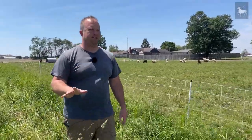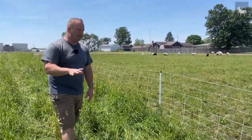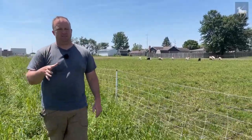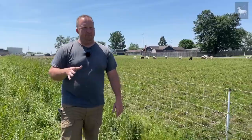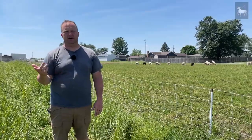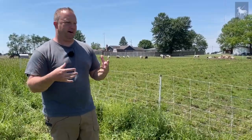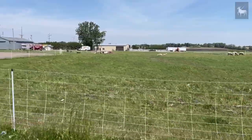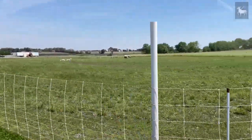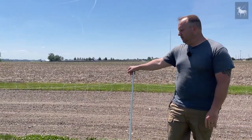That is probably the most cost-effective way to deal with this if you don't want to spend extra money. For these fencing sections — the Permanetting from Premier One — a 150-foot section runs approximately $200 to $225 depending on which type you get. What we like to do, especially as we got started, was buy just a little bit every year: just enough to get by, and then buy a couple new strands each year and go from there. This is Premier One's Permanetting. There are multiple different types of netting you can get.